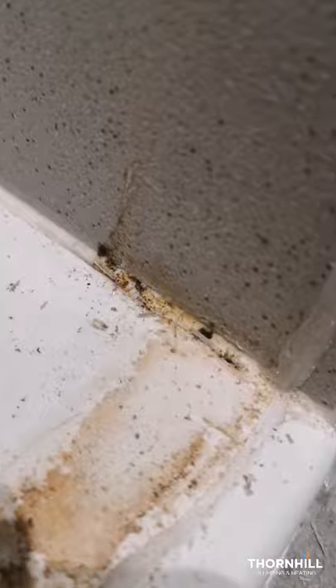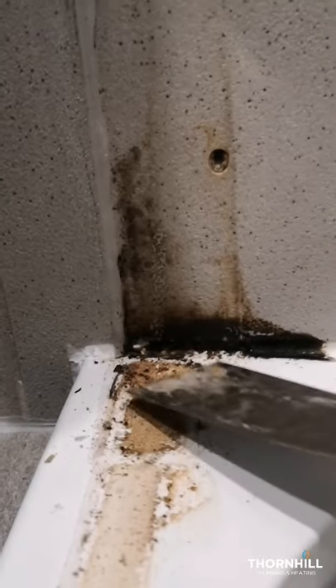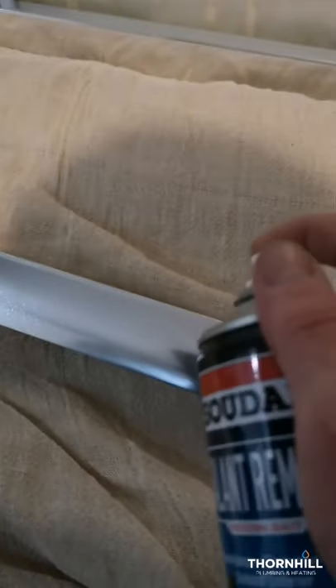There are gaps down there - that's what the water's been leaking through. The two corners are accessible.